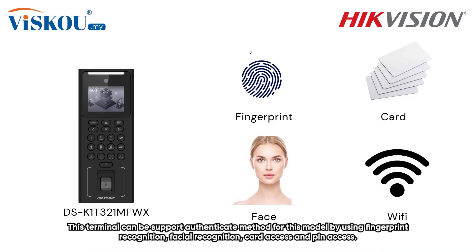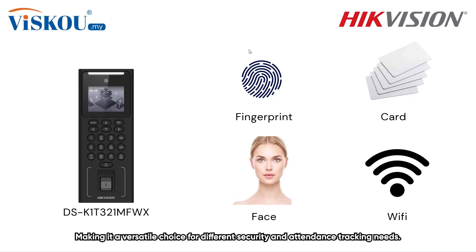This terminal supports multiple authentication methods including fingerprint recognition, facial recognition, card access, and PIN access, making it a versatile choice for different security and attendance tracking needs.